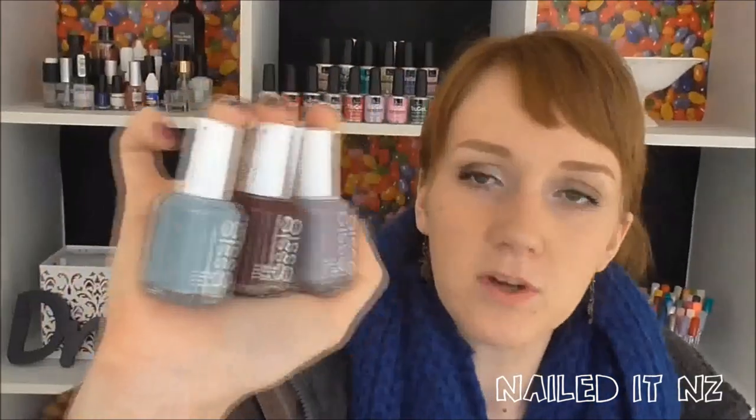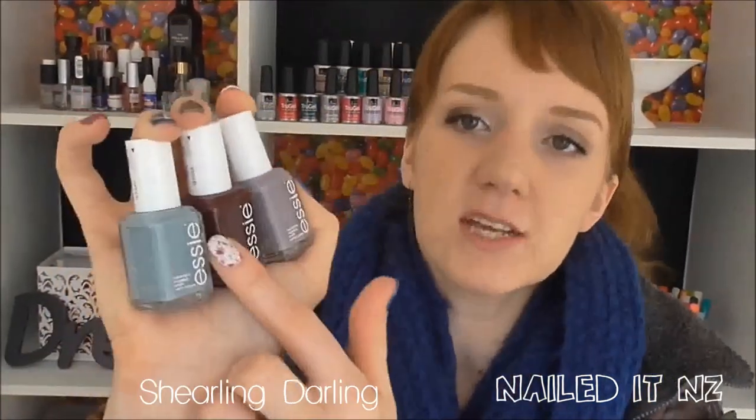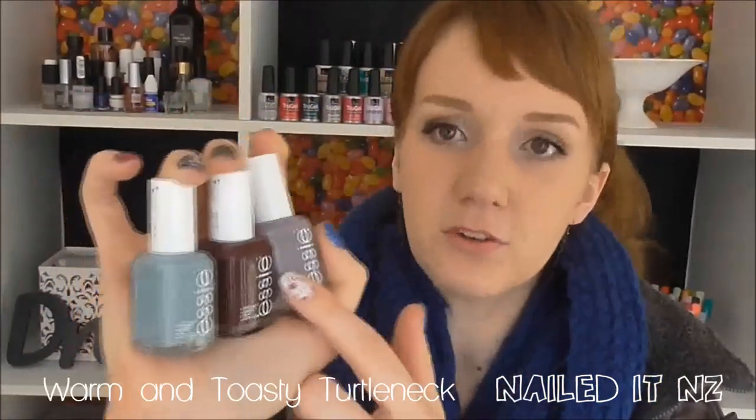So today I'm using some of their winter collection. I'm using these three colours: Park Perfect, Shearling Darling, and Warm and Toasty Turtleneck.